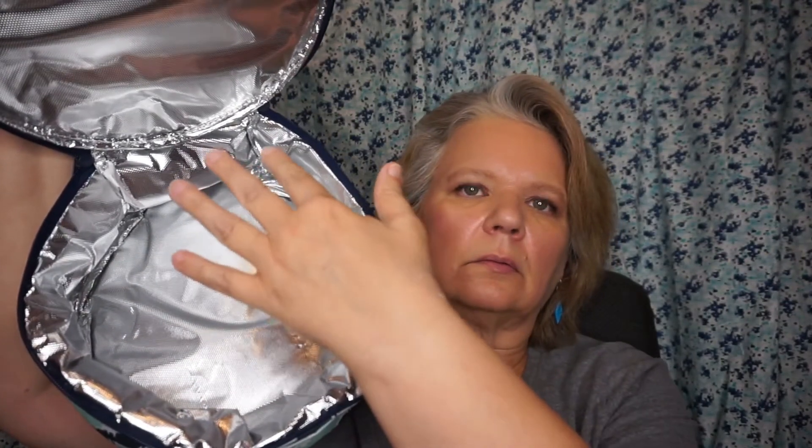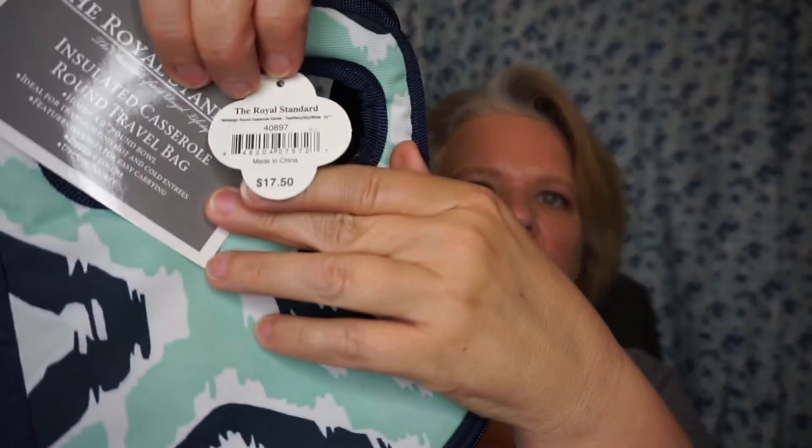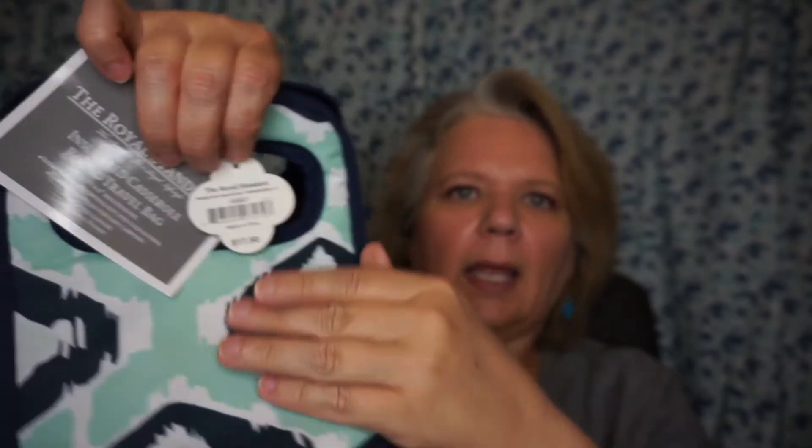I thought maybe I have some of those round compartmentalized dishes that you can put leftovers in, so this would be a great way to carry them to work instead of using a Kroger bag. Originally sold for $17.50 — I can't remember what I paid for this but I'll put it on the screen. It wasn't anywhere near that.